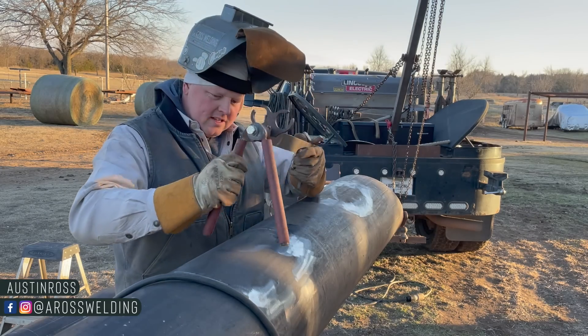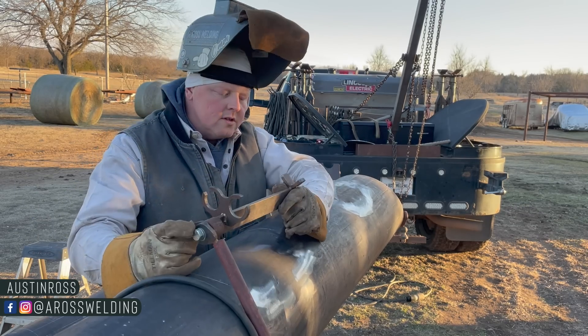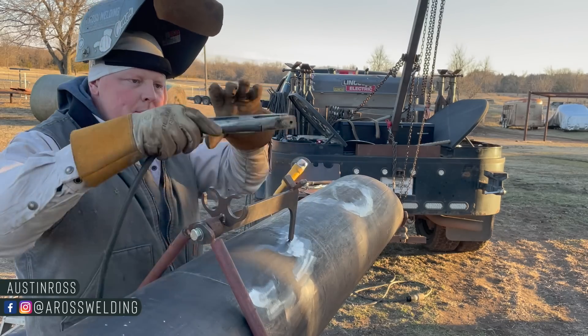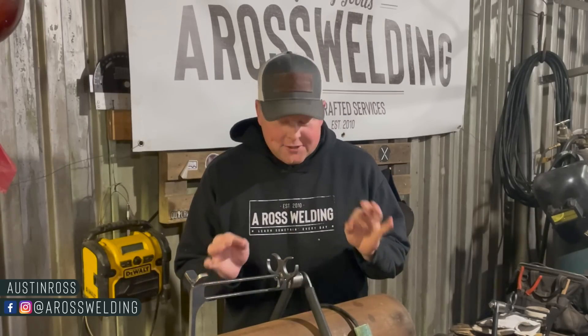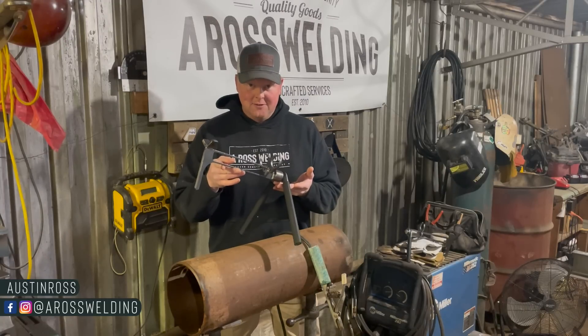I put this old grasshopper on here so I don't have to take my ground all the way to the other end of the pipe. It's not the only way to ground to pipe, but it is a very handy way to ground to pipe.